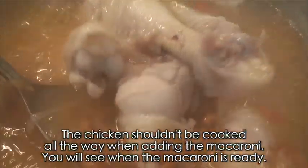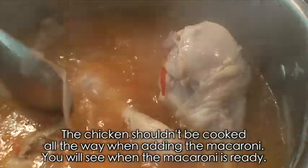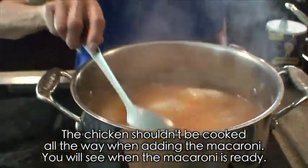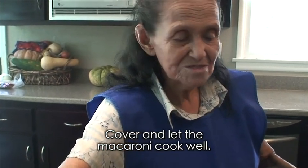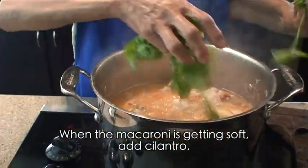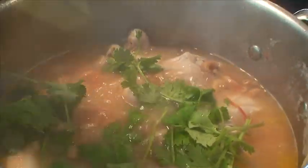Esto se lo vamos a echar aquí. El pollo se deja cocer — que no esté bien cocido cuando se le echa la sopa. Luego ya, al cabo, ustedes van a ver cuando la sopita ya esté bien — nomás lo tapan y lo dejan hasta que se cueza bien. Cuando ya está suavecita la pastita, echamos pues todo el cilantro aquí, para que salga con saborcito de cilantro.